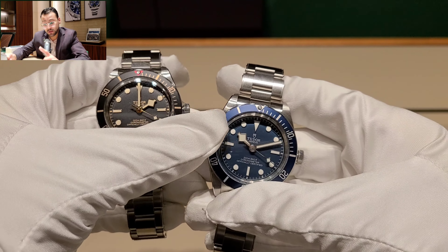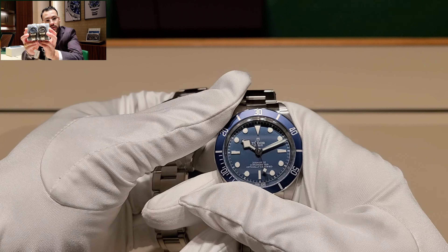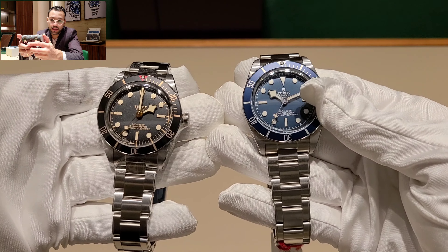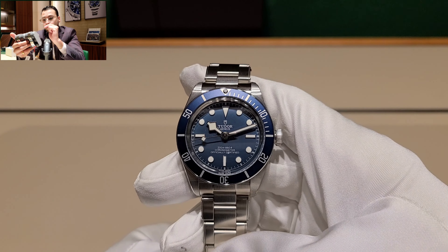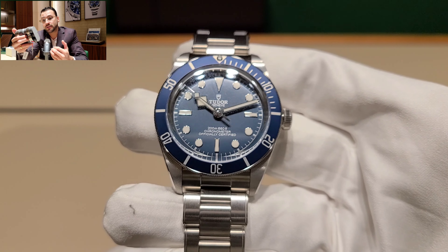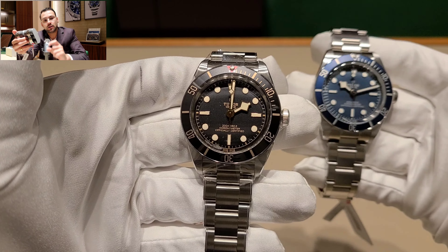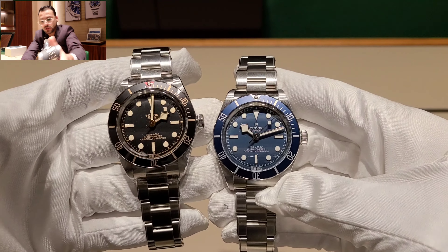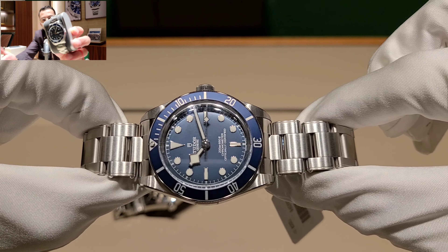Something I really like is the matte blue dial. Placing both watches side by side, I noticed the lume looks very different — on the blue one it looks more white, while on the Black Bay 58 in black it looks more brownish, giving it a more vintage feel. The black version also has a red accent at the 12 o'clock position on the bezel, which adds character. The blue looks cleaner with fewer colors and a wider, cleaner overall look.